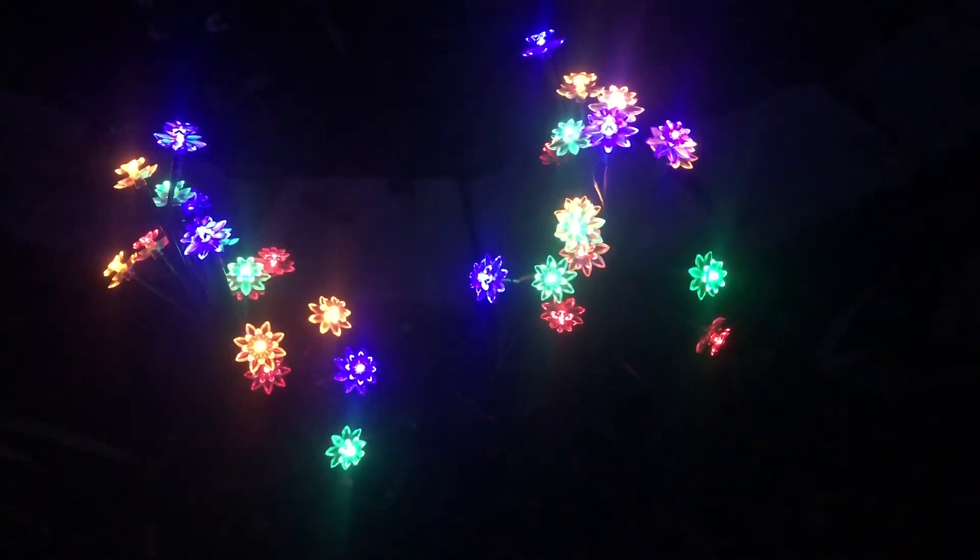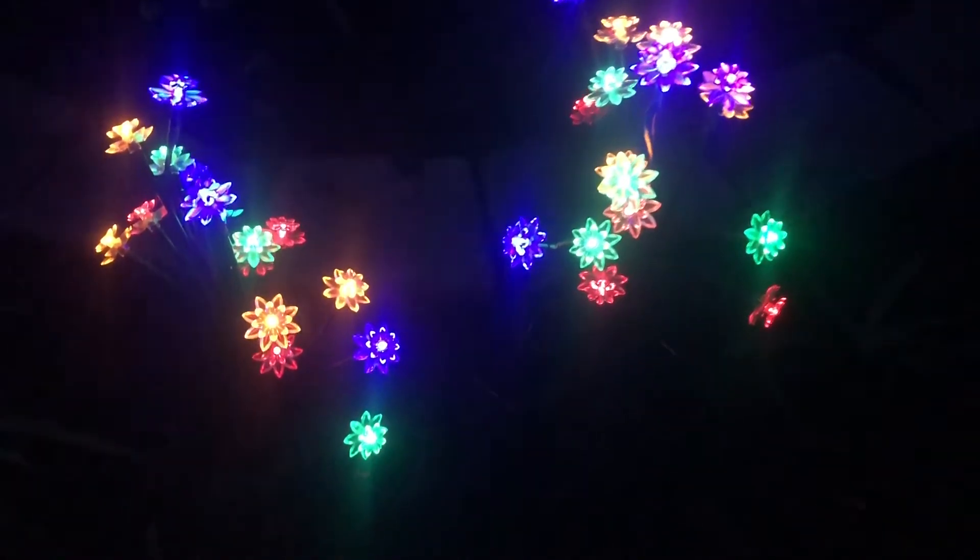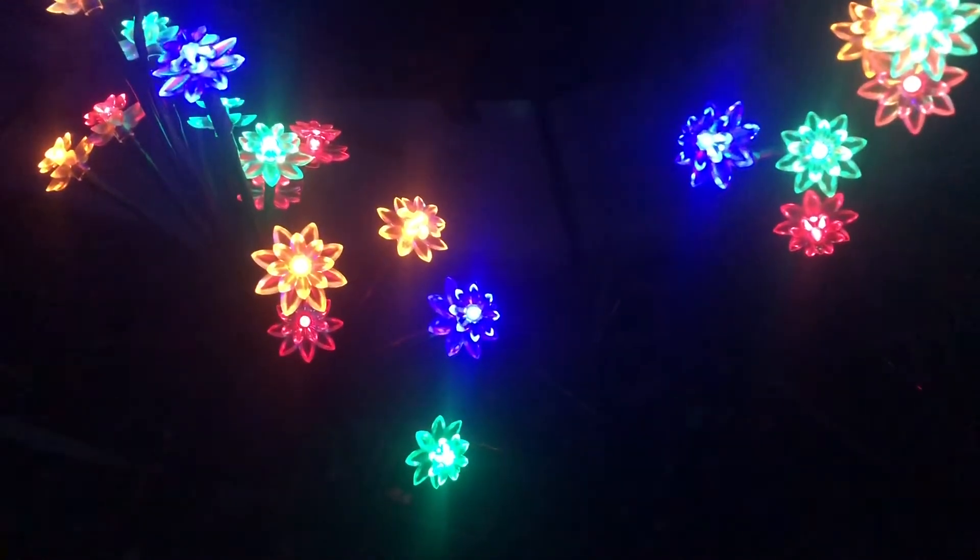So it's finally nighttime and we can see these guys all lit up. This is the solid mode where they're just constantly lit up.